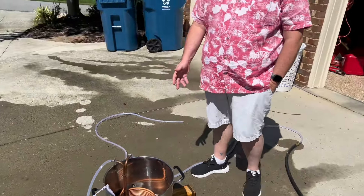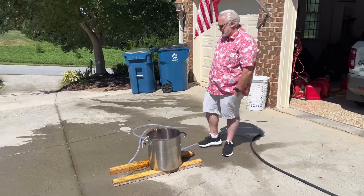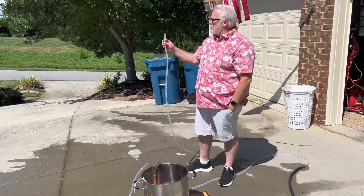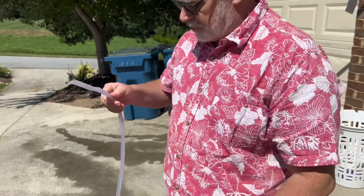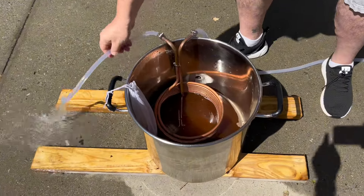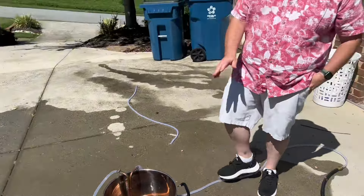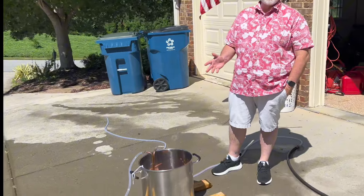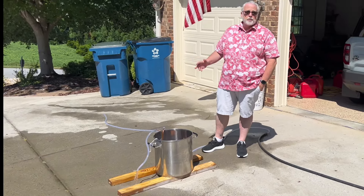The wort chiller is in and we're trying to get it down to about 70 degrees. We had a small malfunction on the kitchen stove — the hose touched part of the heating element and melted slightly, so we have a short runoff line, but it still works. Since this is only two and a half gallons, it should chill faster than normal — usually we go about 20 to 30 minutes.